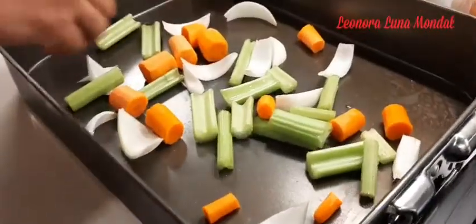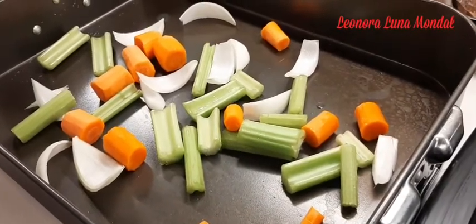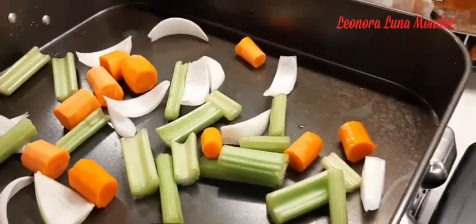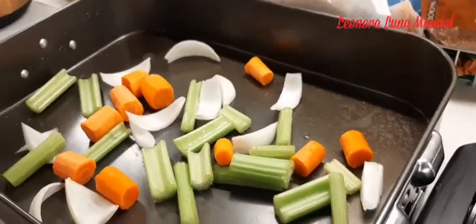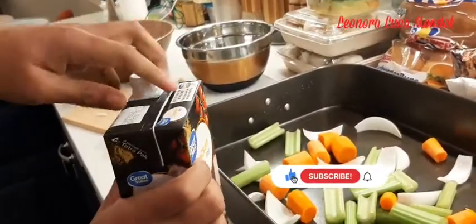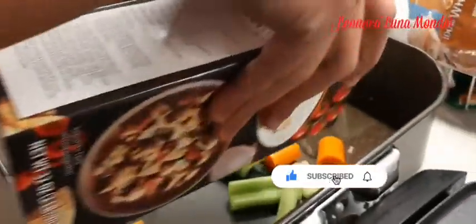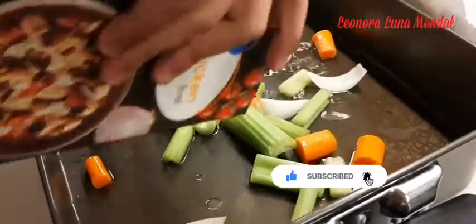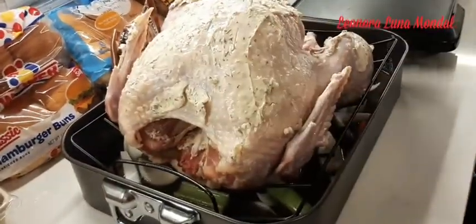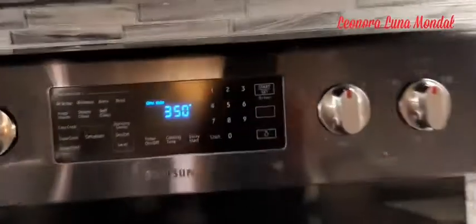He is putting onion and lemon for aromatic. Chopped onion, carrot, and celery — after the vegetables and the chicken stock. In the tray he is giving celery, onion, carrot, and chicken stock.